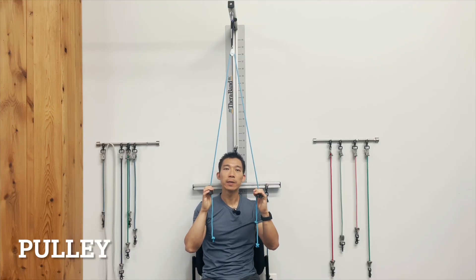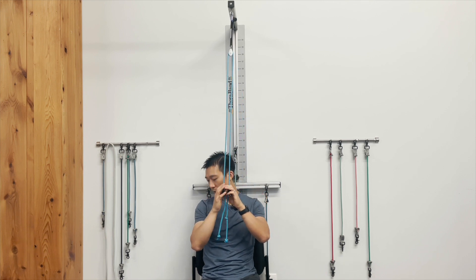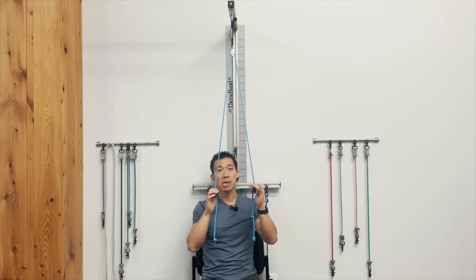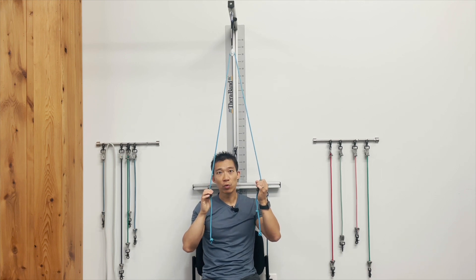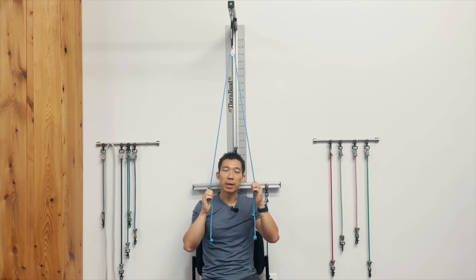Pulleys are a nice way to perform active assisted range of motion for the surgical side. Let's say the right side is the side we're working on. This is the pulley system — something we got off Amazon. You can clip this over the top of your door, close it, and set up a pulley system. I'll provide a link in the description below for this.